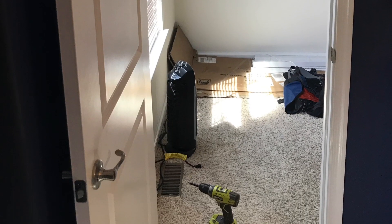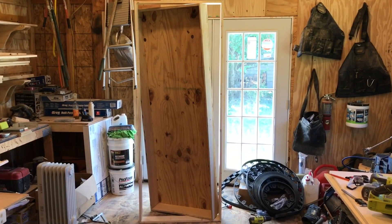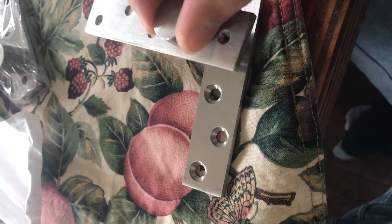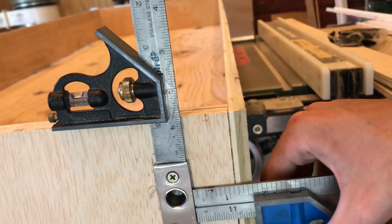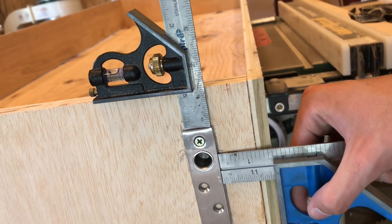First thing I did was take off the door jamb, and I should have done it delicately because I removed some of the drywall which I ended up having to repair. I took the door jamb home with me, copied the dimensions, and built this mock-up. I bought these hinges off Amazon for like $12 and I'll drop the link in the description. I placed both hinges on the door jamb using these tools to get as precise as possible.